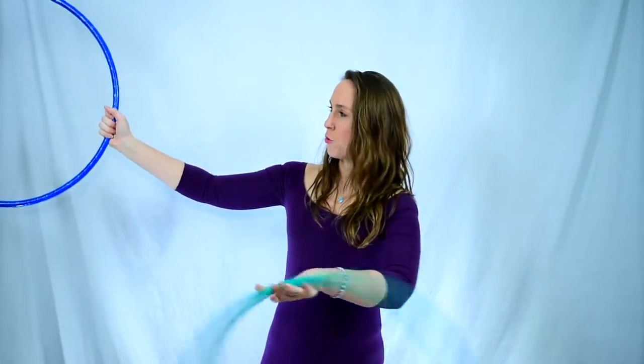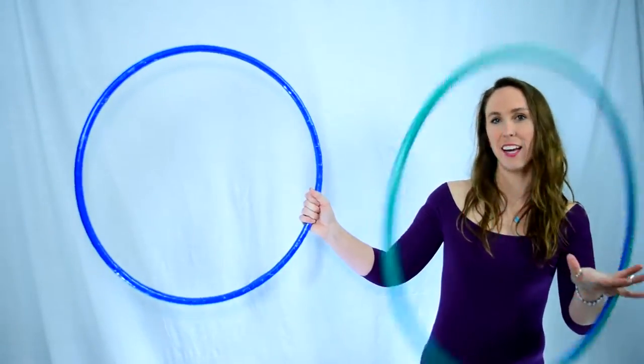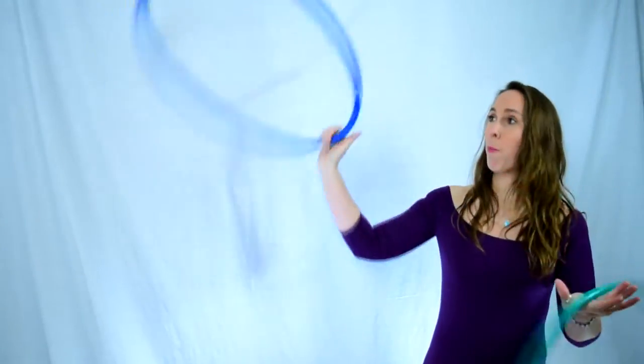We're going to start with thread the needle, and then when my right arm is coming down out in front, I'm going to let my right arm stay out to the right side of my body. You'll allow your left hoop in your left hand to continue to rotate around your hand and pull your right arm out to the side. You can allow that momentum to carry you into your palm spin.